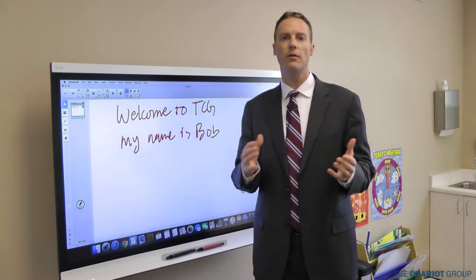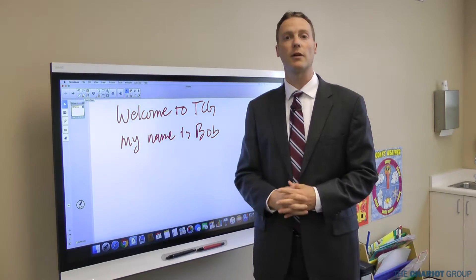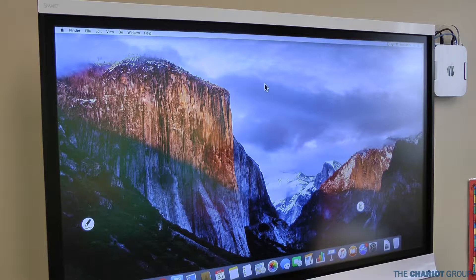So what we're going to do is show you how to update your firmware on these flat panels so that you can get a better writing experience. First I'm going to show you how to update the firmware if you have a Mac computer connected to your smart board.